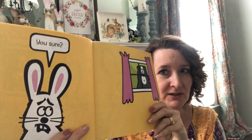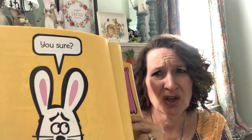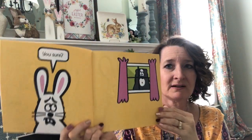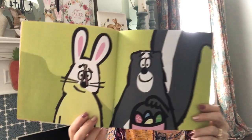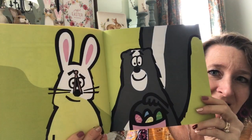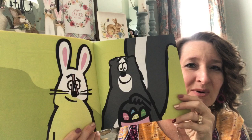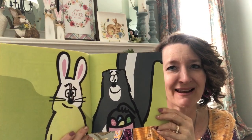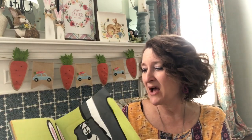Oh, look at Easter Bunny. You sure? Oh, I wonder if he's going to let him in. Look what the Easter Bunny did — he put a clothespin on his nose so he wouldn't have to smell the Skunk anymore. How funny!